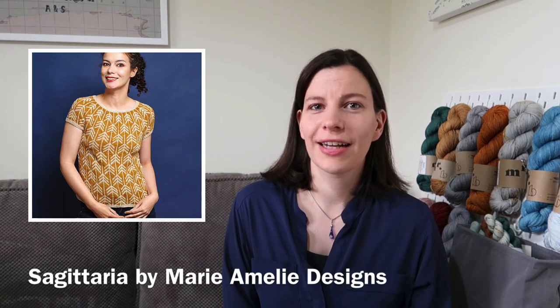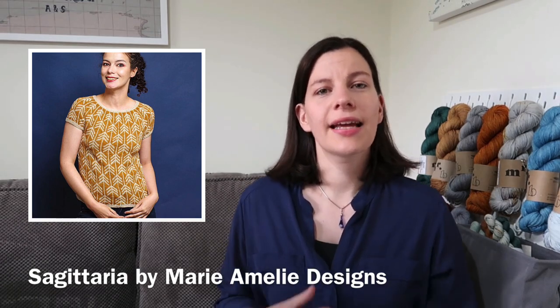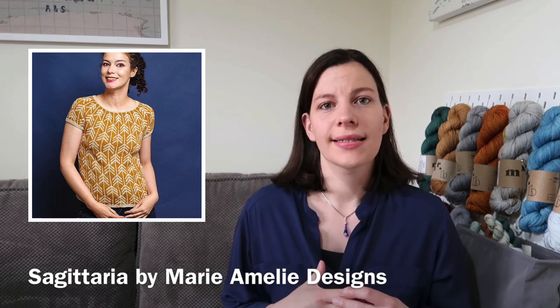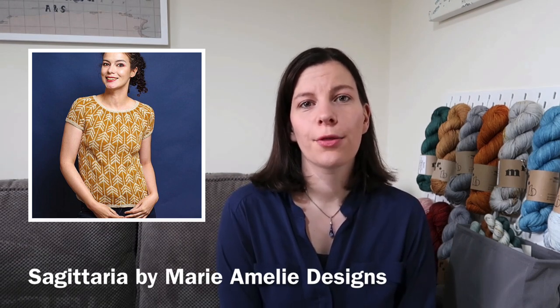The first top that I really want to knit is the Sagittaria — I think that's how you pronounce it — by Marie-Amelie Designs. This can either be knit as a top or as a long-sleeved sweater. I got this pattern as a gift for my birthday from a couple of friends, and I wanted to knit the top version. It's an all-over colourwork design made in fingering weight yarn held double. The designer used a yarn called Holst Garn Super Soft, which I've knit with before, so I thought I'd use the same yarn.